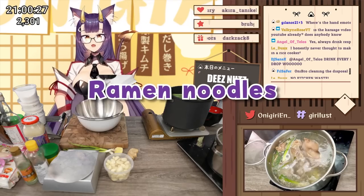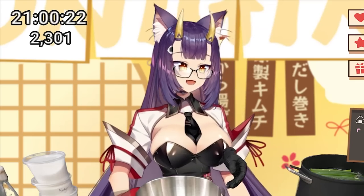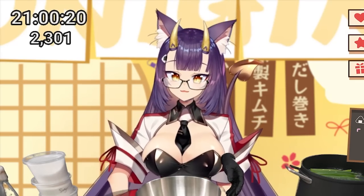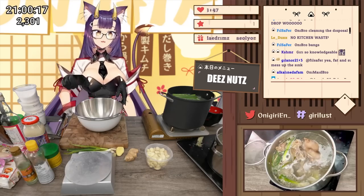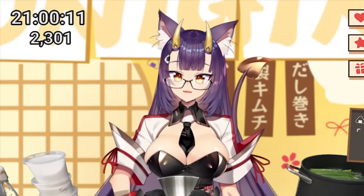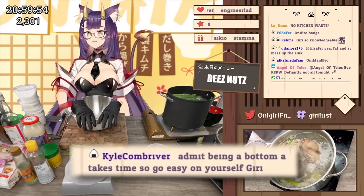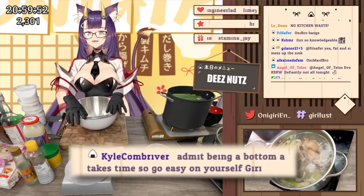We're going to start doing the ramen noodles now. You're going to need a kitchen scale, especially for making ramen — exact measurements are quite important. I recommend that you do not eyeball this part because if you get the ratio wrong, you're going to get really nasty noodles.